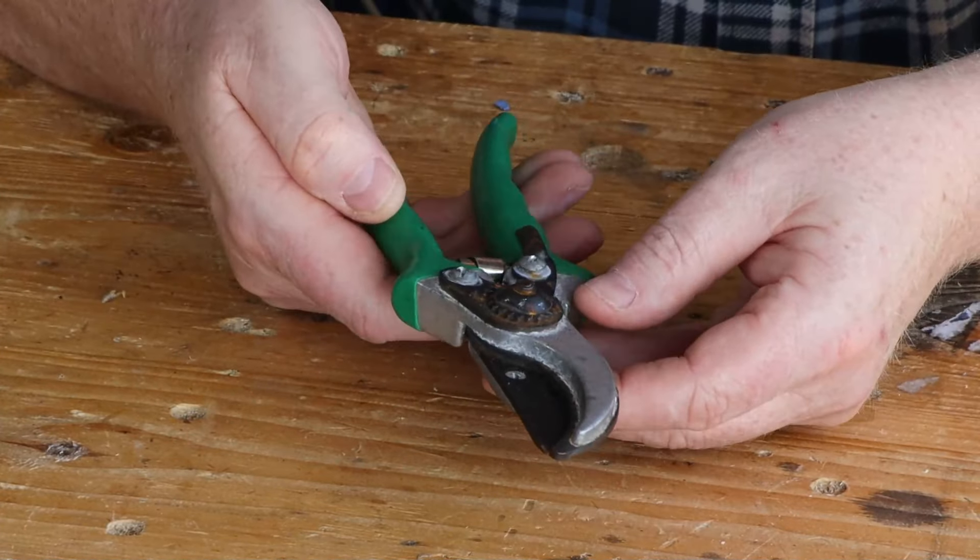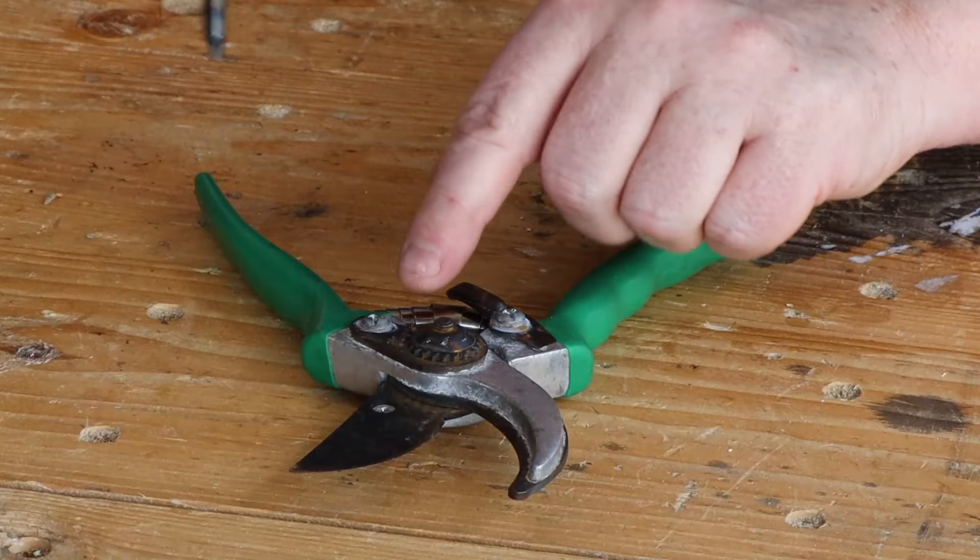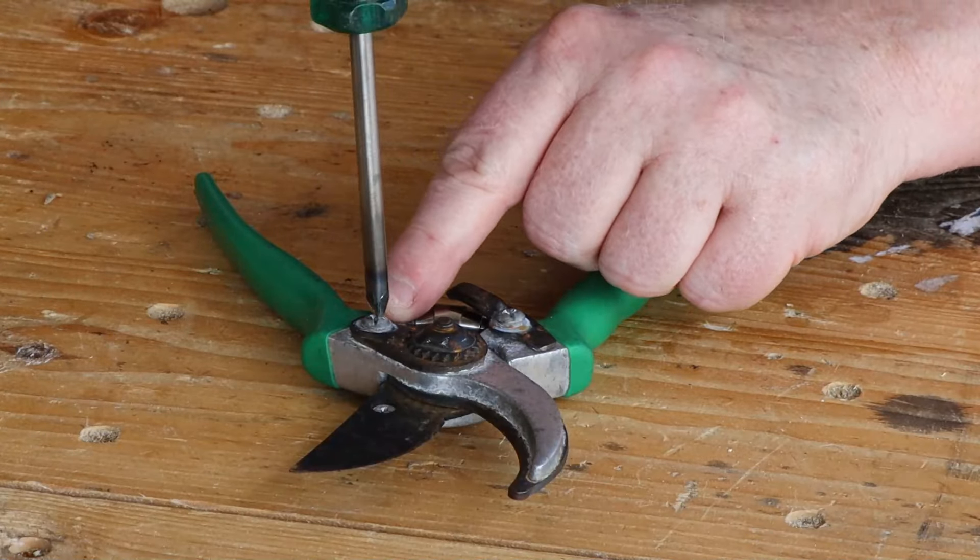Let's start by having a look at these green ones. These are relatively cheap secateurs with no brand name on them, but they're a familiar pattern you'll see in a lot of places. In order to sharpen these, the first thing we want to do is take them apart and clean the rust off the blades. For this particular set we do that with a screwdriver.